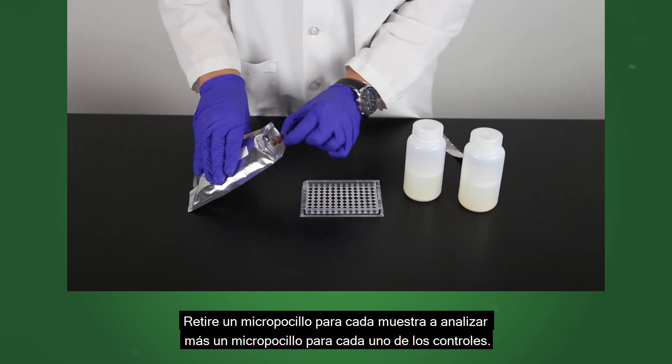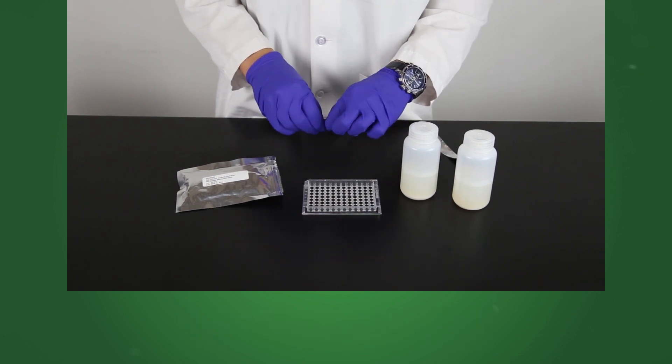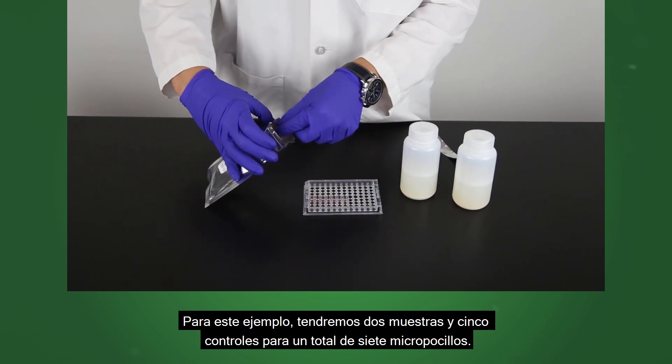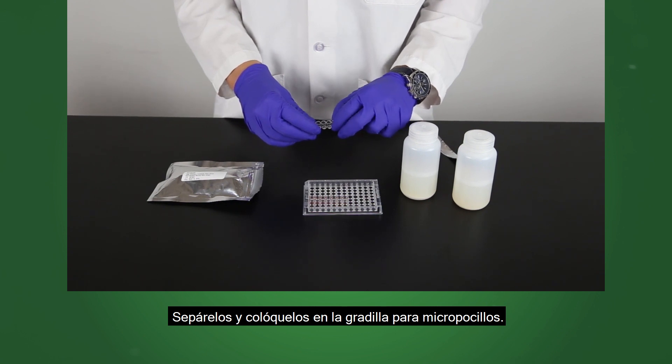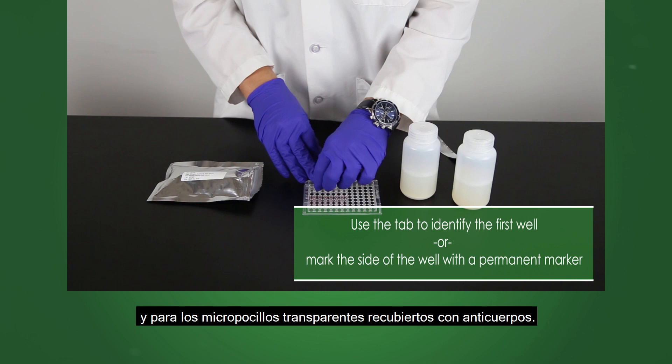Remove one well for each sample to be tested, plus one well for each of the controls. For this example, we will have two samples and five controls for a total of seven wells. Break them off and place in the well holder. Do this for both the red marked transfer wells and clear antibody coated wells.